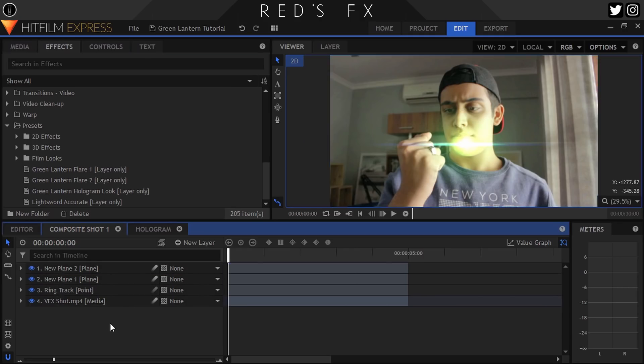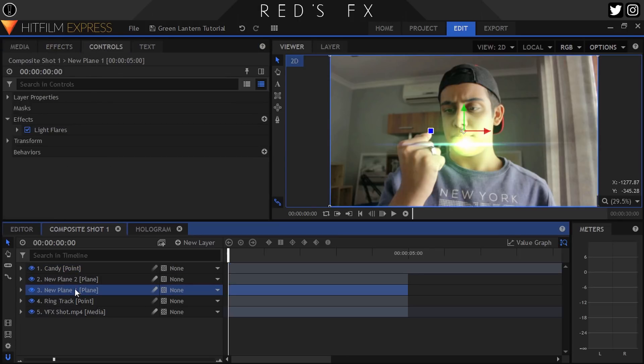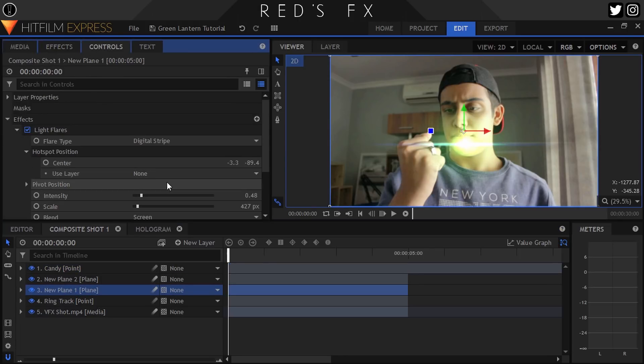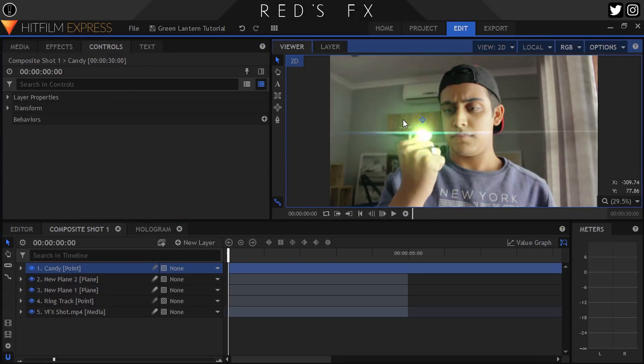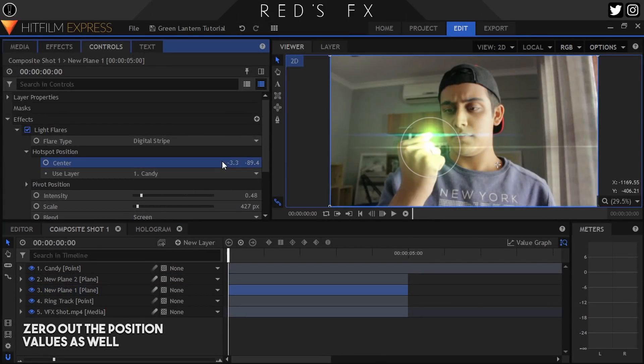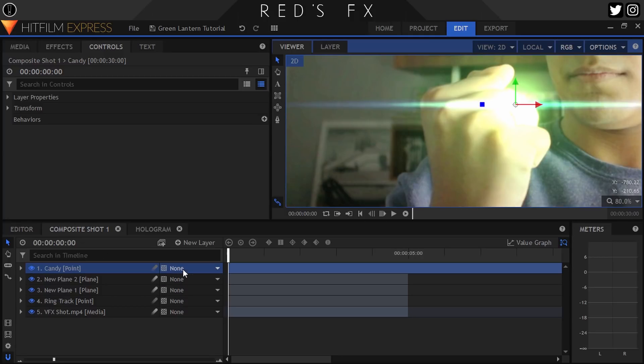All jokes aside, let's customize this a bit. Before we do that, I want to be able to move both my flares at the same time. To do that, let's create a new point layer and name it Flare Control — or for a more accurate name, Candy. Head into the hotspot position control for your flare layer and then parent it to the point. Do this for both flare planes. Now when we move the point, both flares move accordingly. Let's move it over our ring and parent it to our Ring Track so that it stays attached to said ring.